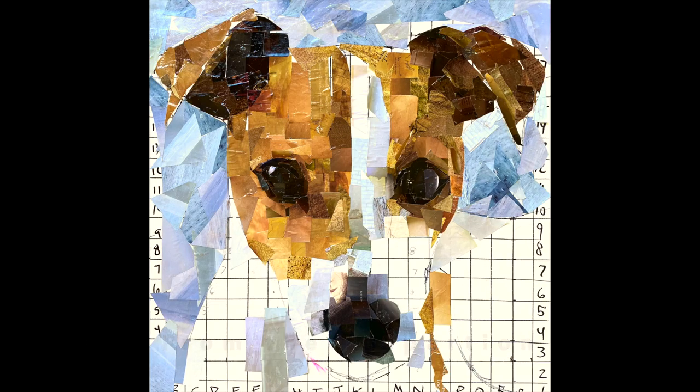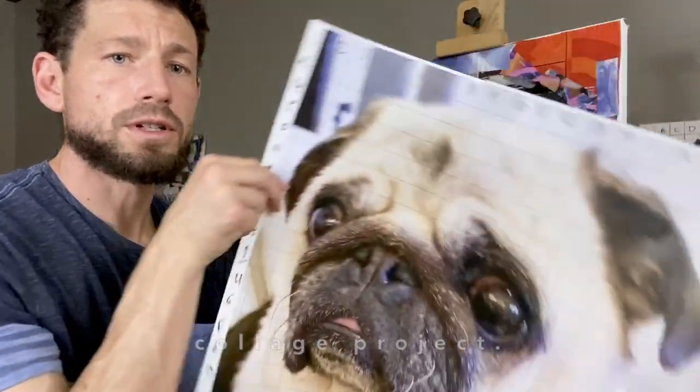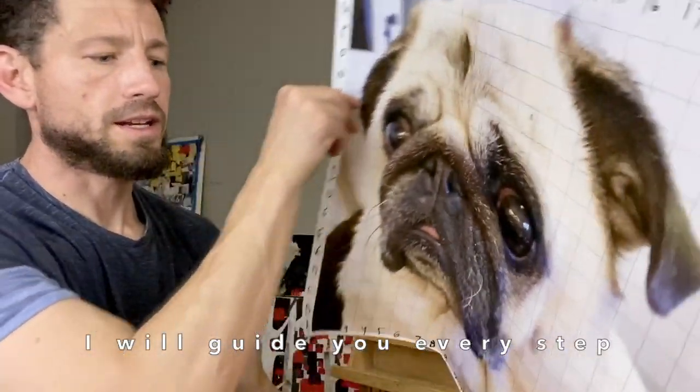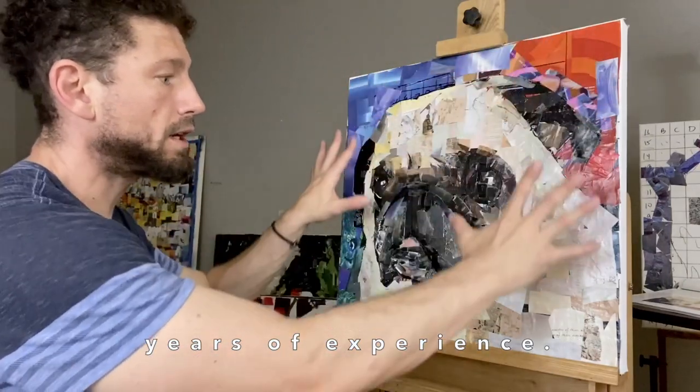From the preparation of your reference photo and workspace to the cutting and gluing of magazine paper into the final stages of completing your pet collage project, I will guide you every step of the way using tips and skills that I've learned over my many years of experience.